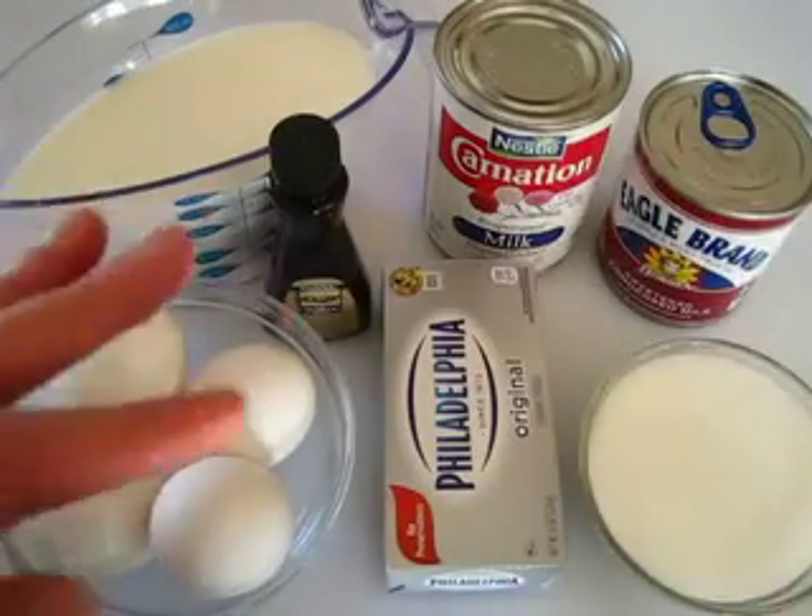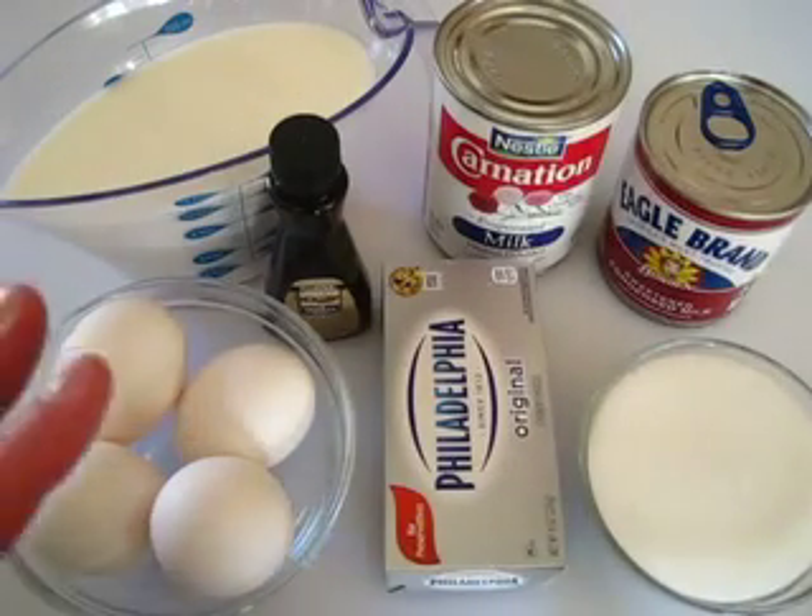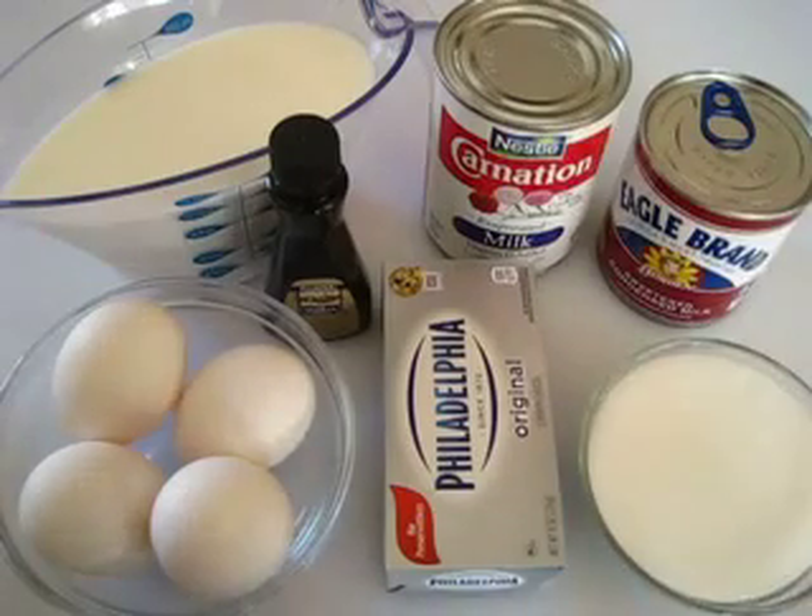Welcome. I'm Deronda with Foods 101. Today I'm showing you how to make basic flan. It's like a very creamy vanilla custard.